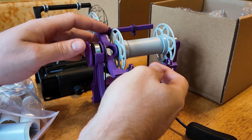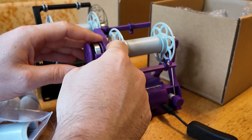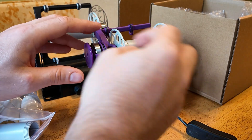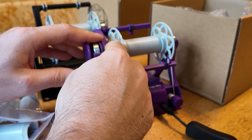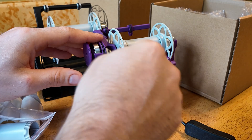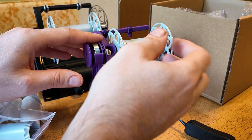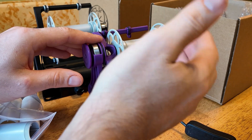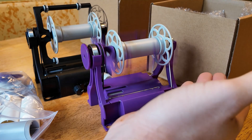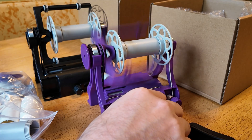One more thing: the flyer arms, and specifically the orifice hole, are now molded out of glass-reinforced nylon. This reduces wear from the string going through the holes and ensures this piece holds up much better than the Nano 2 did. If you have any other questions about this version, leave them in the comments and I'll do my best to answer them. Thanks for watching.